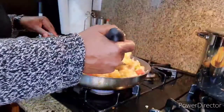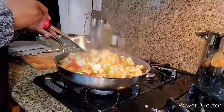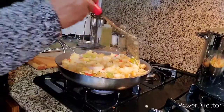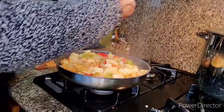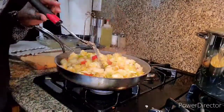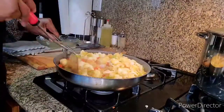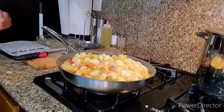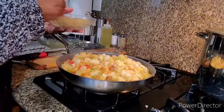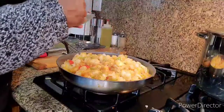Now if they get a little mushy, it's okay because you've got the color you want and you've already added your vegetables. You don't want them too mushy though. Let me go and taste these. Oh, these are good! I need a little more of that seasoning though. These potatoes — oh my gosh, they are good. I'm going to have to go and slap myself!